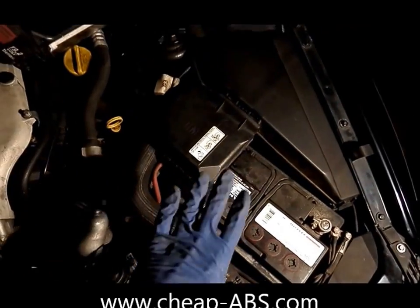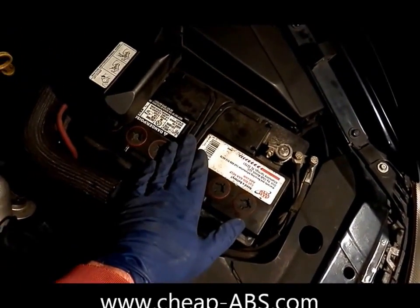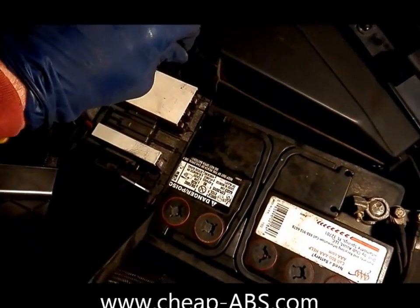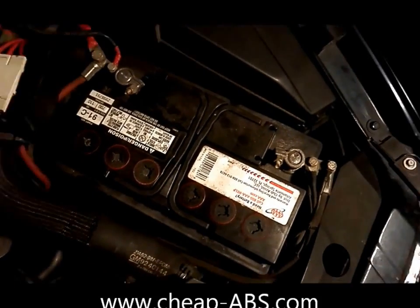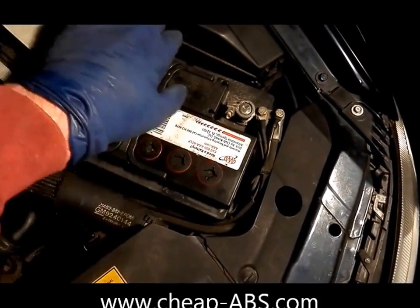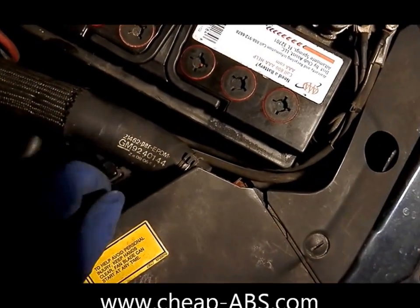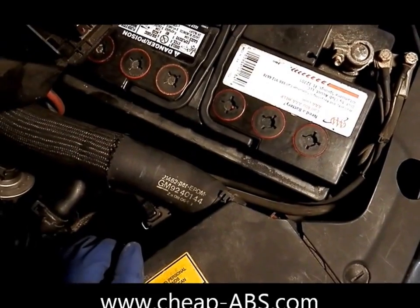The first thing we have to do is get all this junk out of the way. Let's get the battery out of the way. To do that, first let's get the distribution box out of the way — just pop this cover up and pull it up and out. Then it will give us some room to work with the battery. To remove the battery, first remove the negative cable, then remove the positive cable. Down here there's a retaining nut holding the battery in and a plate that holds it in place — remove that and take the battery out.